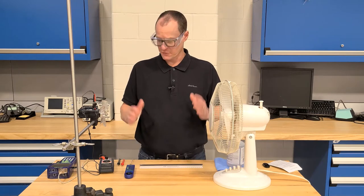By now you should have reviewed all the lab instructions, so what I'm going to do is just walk you through all the different pieces of equipment, show you the setup, and then you can go ahead and do your experiment.